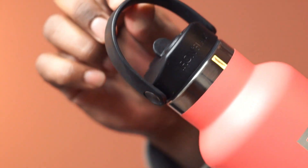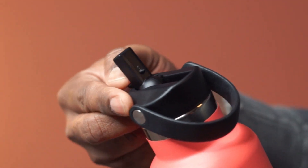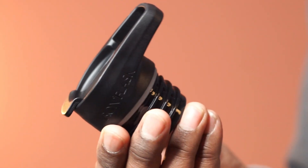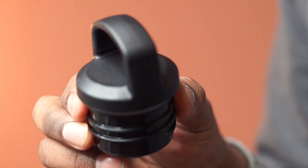This bottle comes with three different leak-proof lids. This one is the straw lid, and an extra straw is also included. Here is the flip lid, and this is a handle lid.